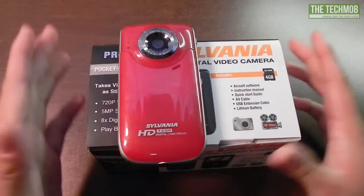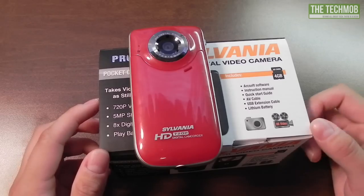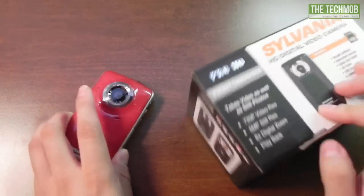I've already done an unboxing of this camera. If you'd like to see that, you can go ahead and click on the video link down below in the description. I'm not going to go over the contents of the box again.